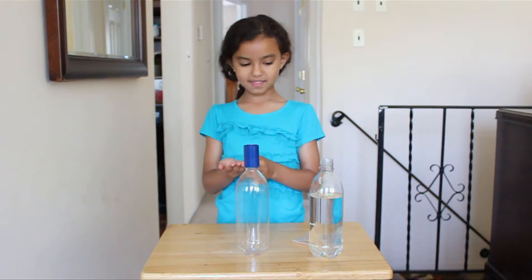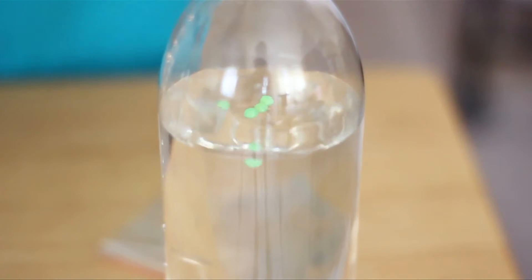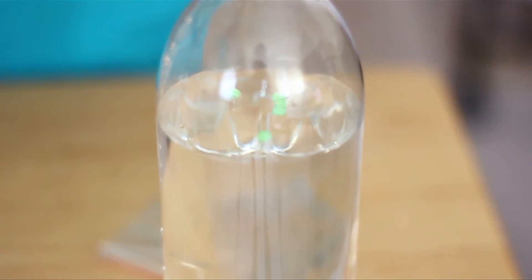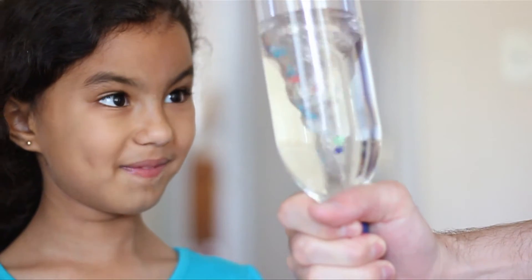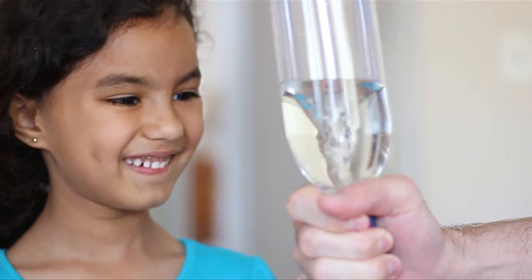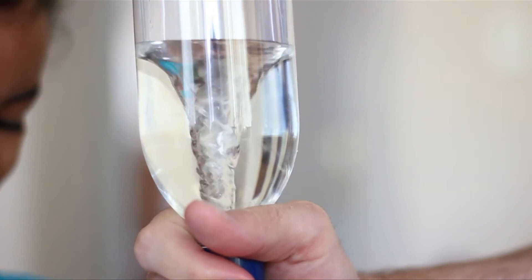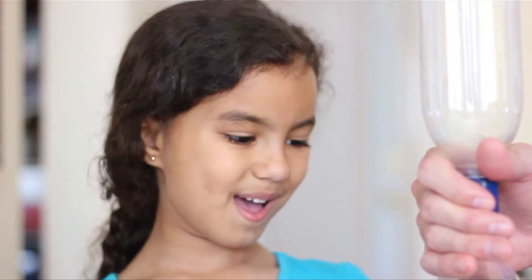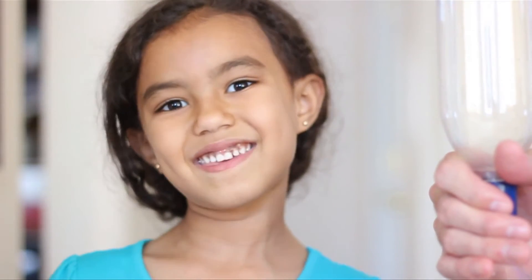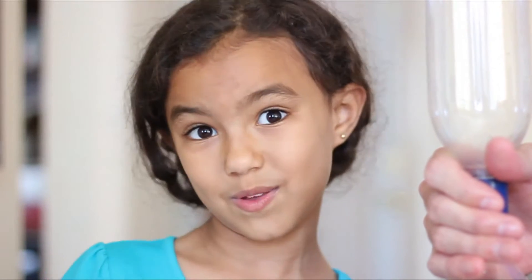Now we're going to add the beads to see how it turns out. Now we're going to see what happens to the beads. Whoa, it looks like rain and the tornado! It's like going in the tornado, and then they're like the cats and the dogs and the animals and the people in the houses and the trees.